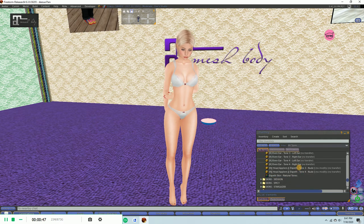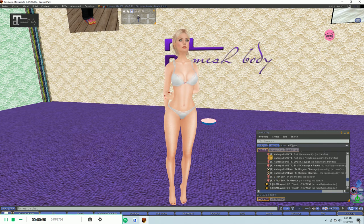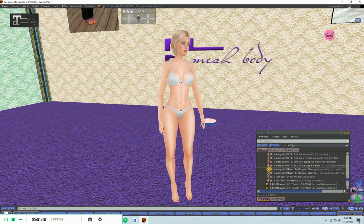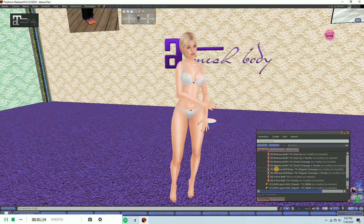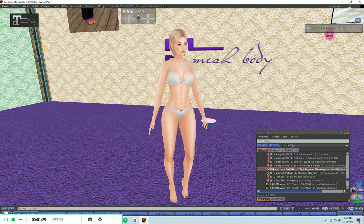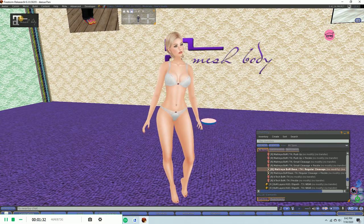When you see either the tattoo — some of the Bakes on Mesh skins are a tattoo layer — those work also, but I like to find the ones that have this little body icon. The body, a lot of the time, comes with head and body included. Some of them don't, but I like the ones that do. This one happens to, and what I'm going to do is just click and wear that. You'll see my head change, but notice my body doesn't change — that's because my head is already in Bakes on Mesh but my body isn't yet.